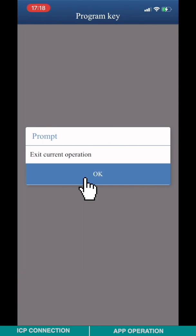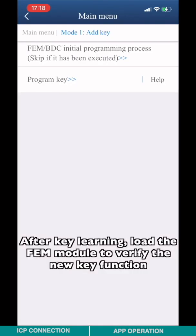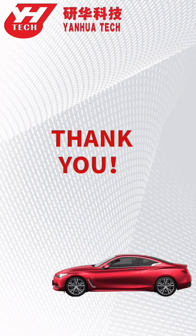After key learning, load the FEM module to verify the new key function. Thank you for watching. Hope this video is helpful to you.